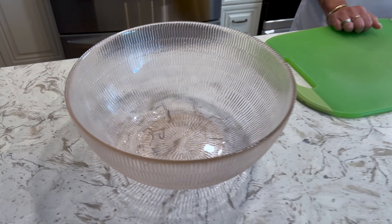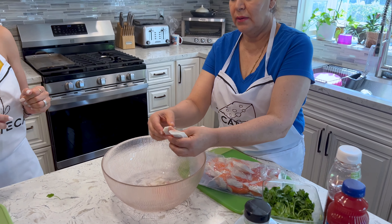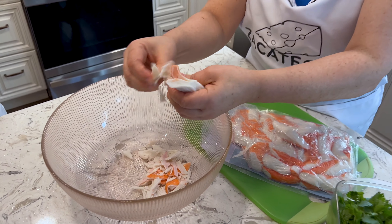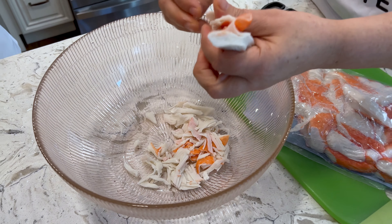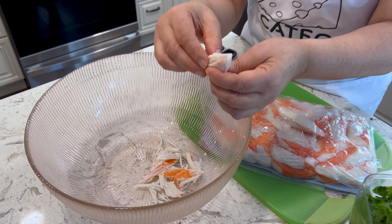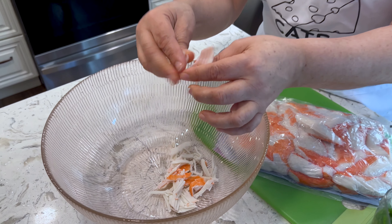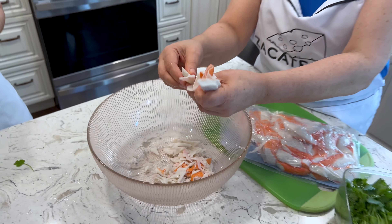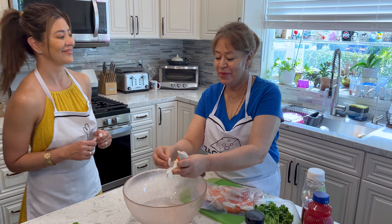And a big bowl for the jaiba. So she's just shredding up the imitation crab. Obviously because you're going to want to put it on the tostada when it's all done, you want smaller chunks. You can cut them or do it with the hand — I like it with the hand because it's the size that you want, thin, thin, thin. Perfecto. My Spanish is getting better, huh, Mama? Yes, very good.